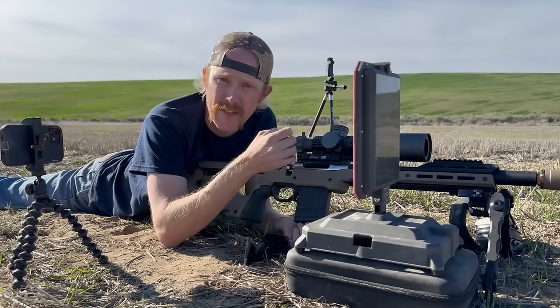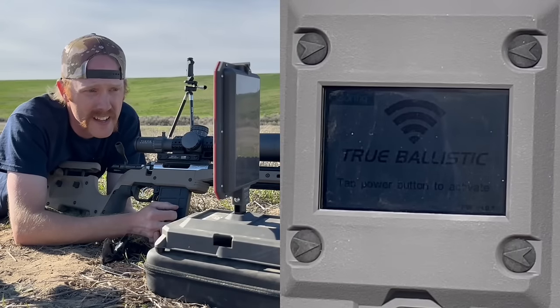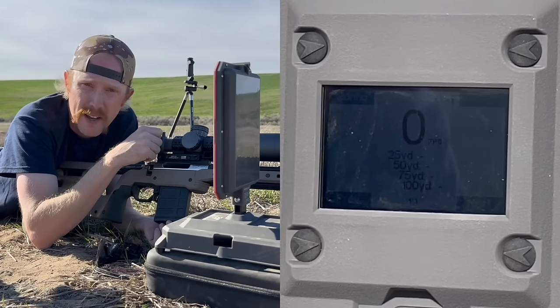Let's take a close-up look at the setup of the FX True Ballistic Chronograph. To turn it on, I press and hold the power button. It says tap power button to activate, so from here I can hit the power button and start shooting. I'm going to go into the config button and set this up to my specific rifle. Velocity range: 400 to 4,000 feet per second. Primary unit: feet per second. Secondary unit: foot-pounds. Weight unit: grains. Distance unit: yards.